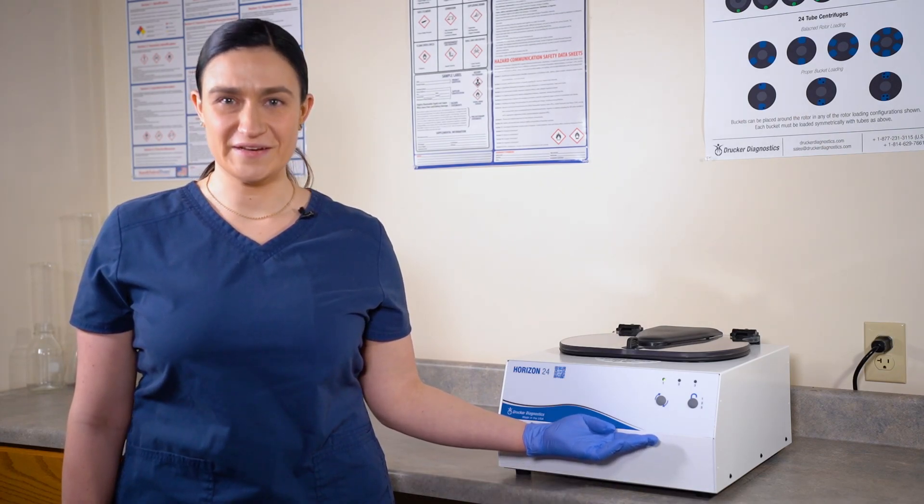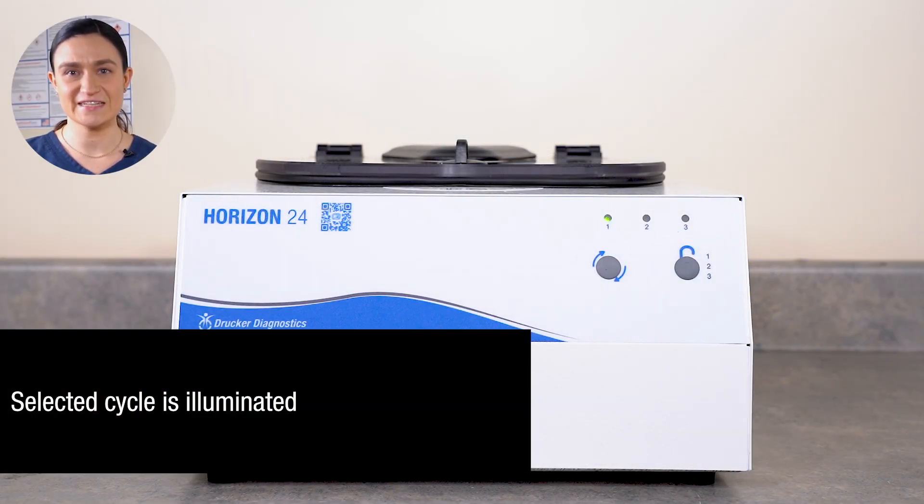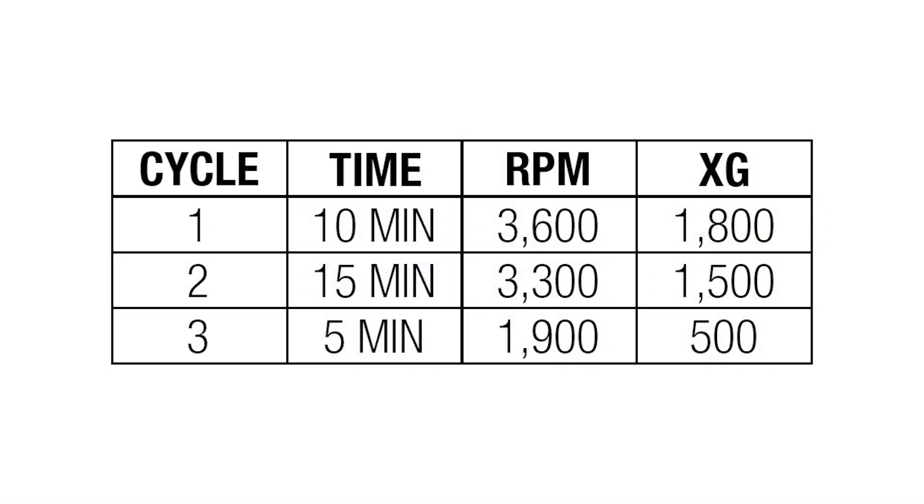Now that we have our Horizon 24 set up, we can look at our controls. Part 3: Controls Overview. Your Horizon 24 has all of its controls on the front panel. These three indicators show which cycle is currently selected. Your Horizon 24 spins three different cycles. By default, cycle 1 is 10 minutes at 3300 RPM, which is 1800 XG; cycle 2 is 15 minutes at 3000 RPM, which is 1500 XG; and cycle 3 is 5 minutes at 1700 RPM, which is 500 XG.